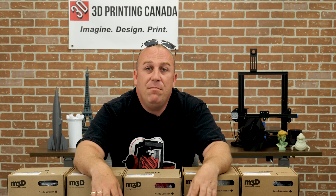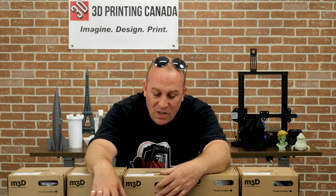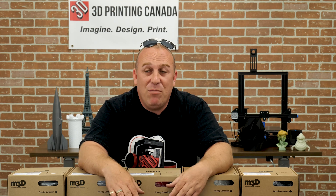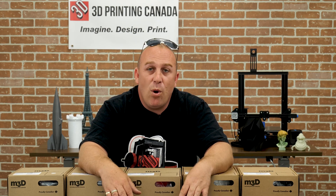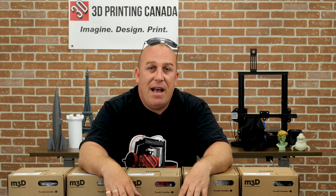If you're printing ABS, you need an enclosure. A heated chamber would be ideal, but an enclosure is a must. Unless the part is three-quarters of an inch tall, you're probably not going to have success. The bigger and longer the print, the more chance of it warping off the bed and having layer separation issues due to small drafts, et cetera.